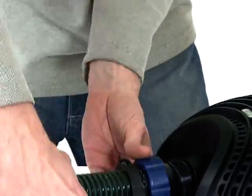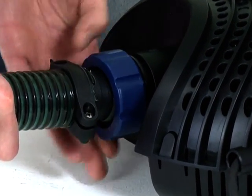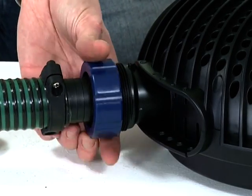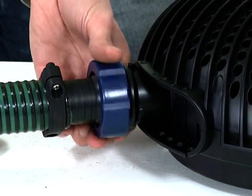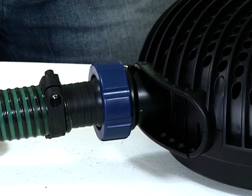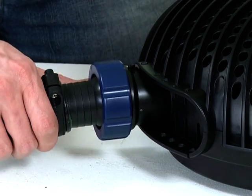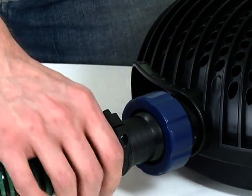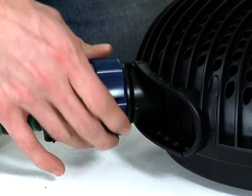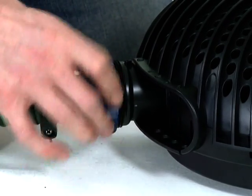If you are using a skimmer or satellite strainer, follow this procedure to connect the skimmer or satellite strainer to the second inlet once the blanking cap is removed. Select the desired inlet flow using the graded setting on the inlet distributor. Setting 0 means the pump will only draw through the main strainer casing. Setting 4 means the pump will only draw from the second inlet. If you are not using a skimmer or satellite strainer, ensure the inlet setting is at position 0 and the blanking cap is fitted to the second inlet.